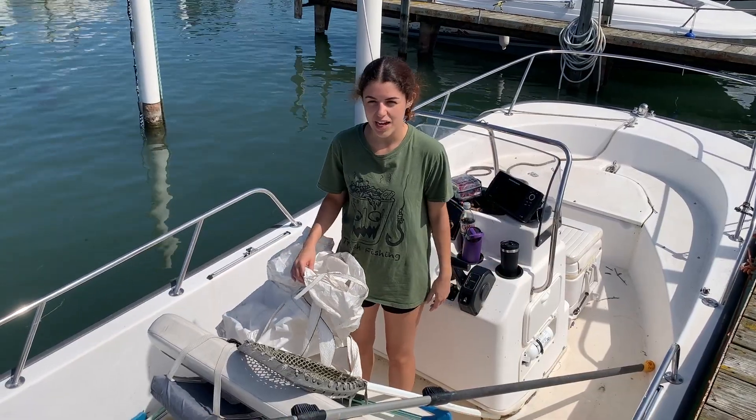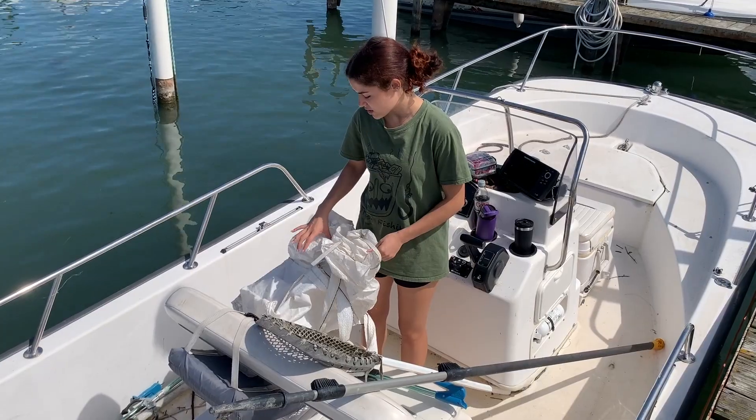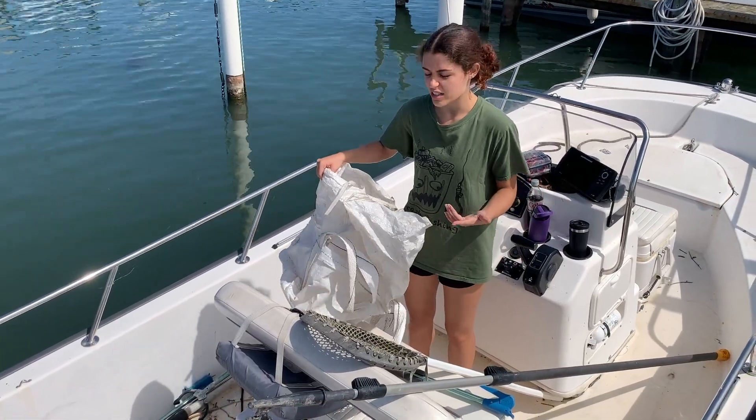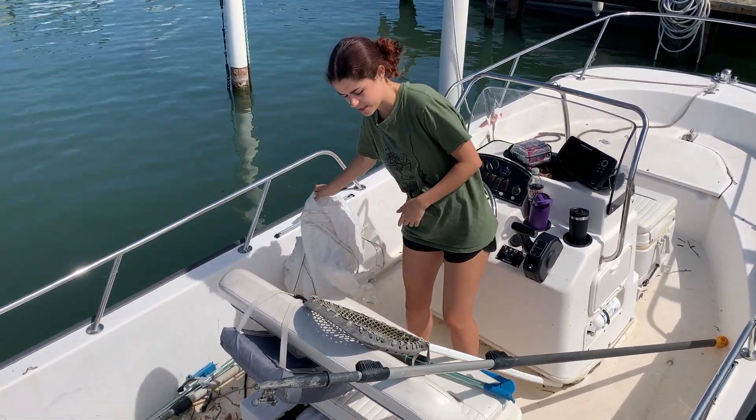Here we've got a couple tools of the trade. To start, we have some bags — you need some sort of bag or trash bin just to pick up the trash. Make sure you're disposing of it properly.